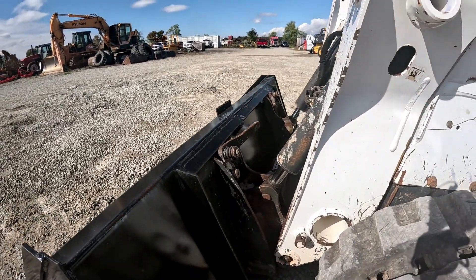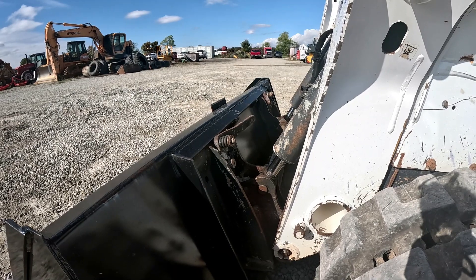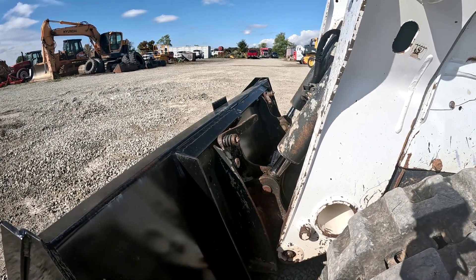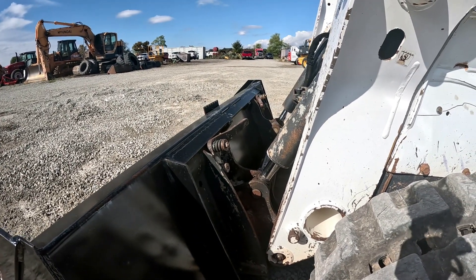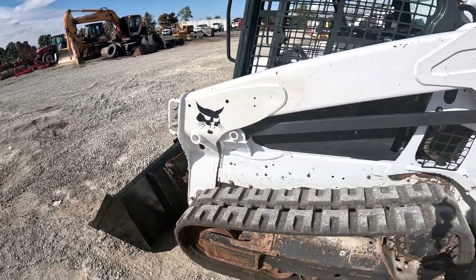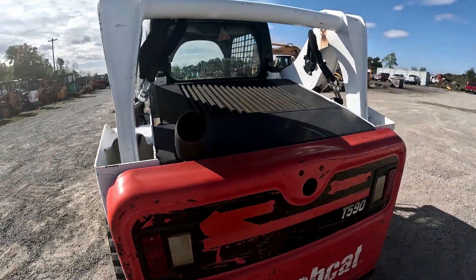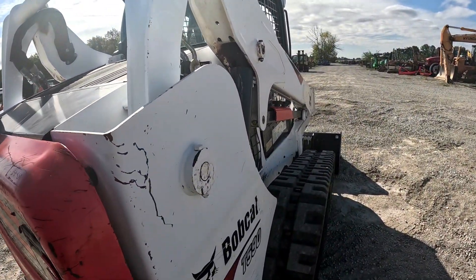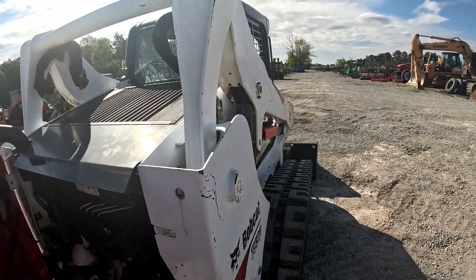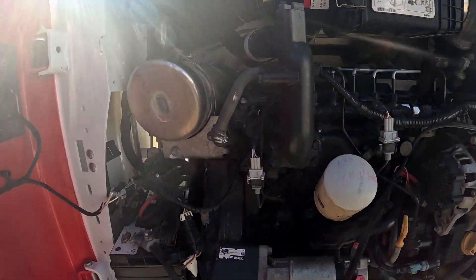I drove it around a little bit ago. Tracks are really strong, good and straight — it turns strong in both directions. There is a little bit of play in the pins up here on the skid plate, not awful, but there's definitely a little play. Like I said, it tracks good and straight, turns strong both directions. Hydraulics are strong. Let's take a look in here at the engine.